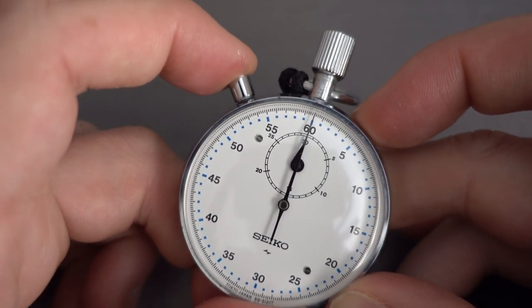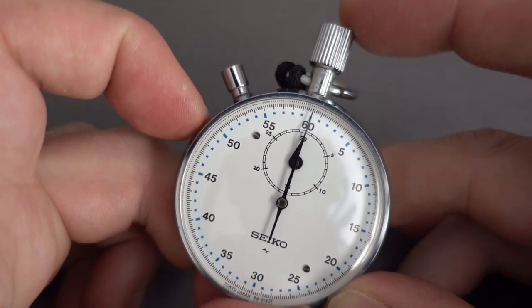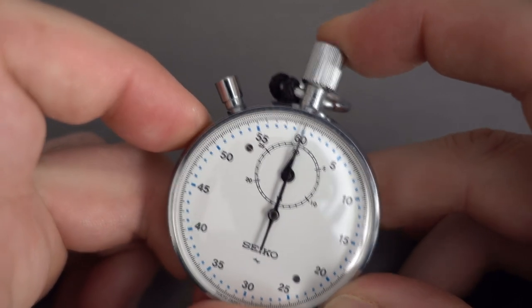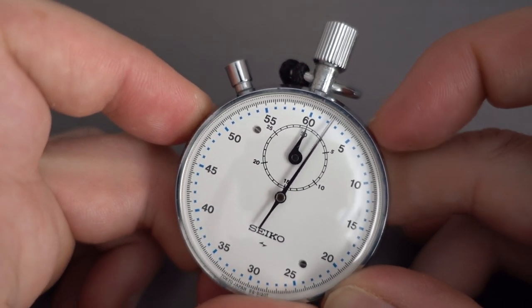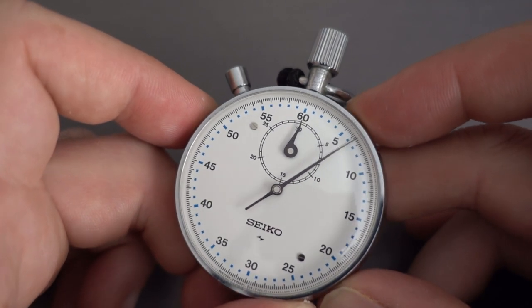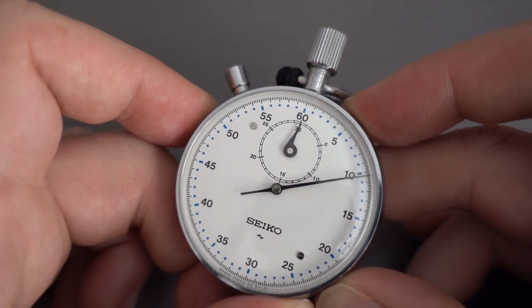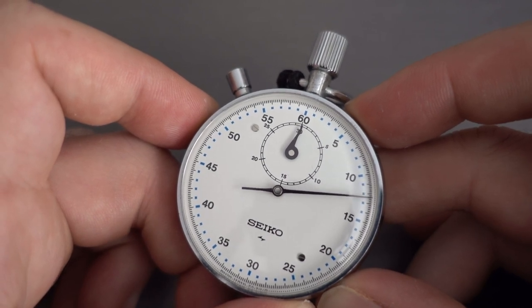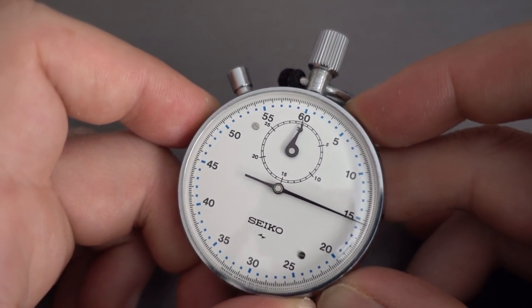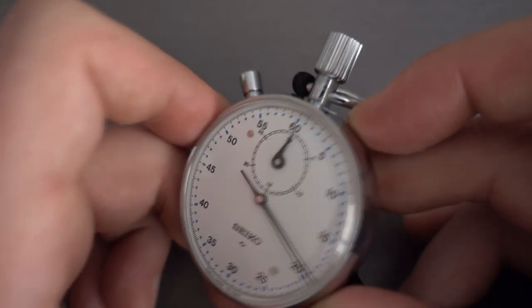To stop it you just press that there, and the button there resets it. It's a little bit sticky because it does need a service. I think they made these movements for quite a while — from the mid-60s until probably the 80s or something like that. Not a hundred percent sure, I'd have to look it up.